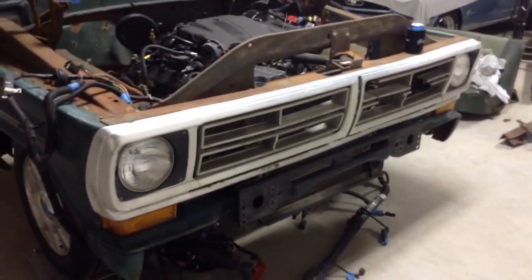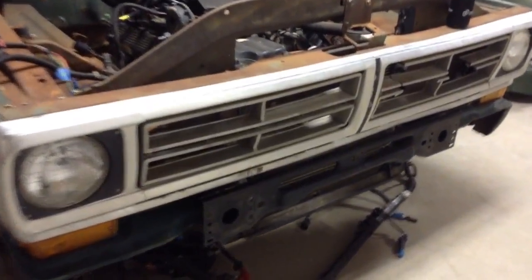Decided not to move the radiator back or any of that stuff, and it worked. I did have to do this support here — I had to take the bend out of it so it wouldn't be hitting the power steering cooler, but I did want to put a tab back there as a support. So there is room.